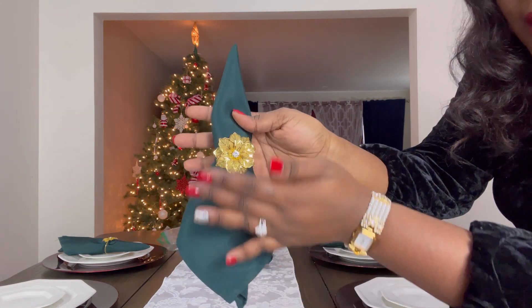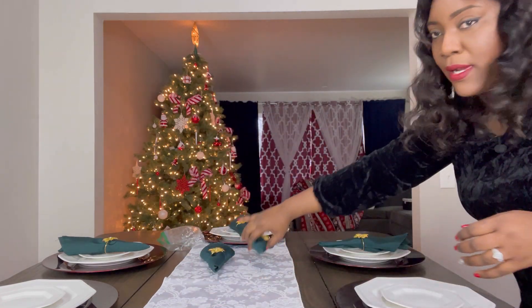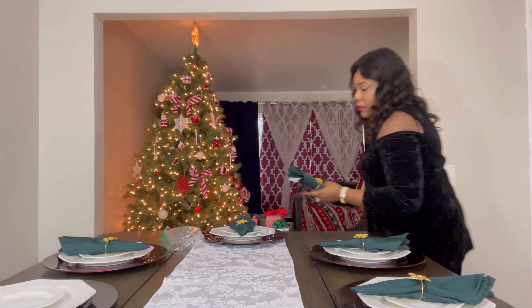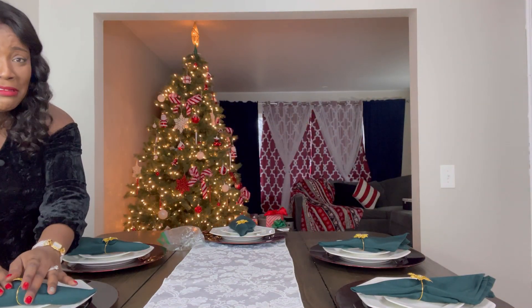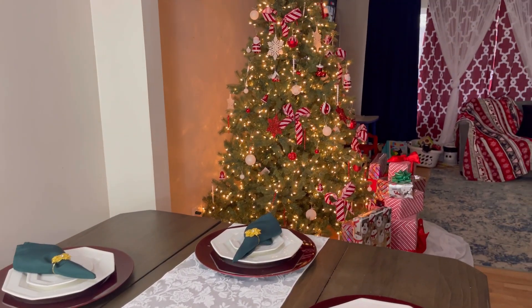Gorgeous, as you can see. It's metal — I love it. I'll add these to the table. Oh my gosh, this is gorgeous. This is what we have done so far. It looks amazing. And the view of the Christmas tree!